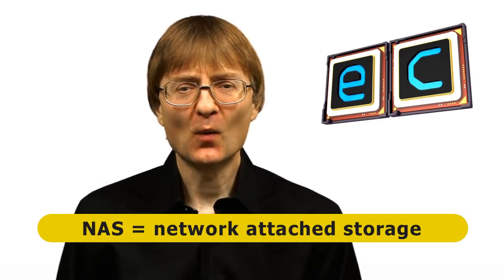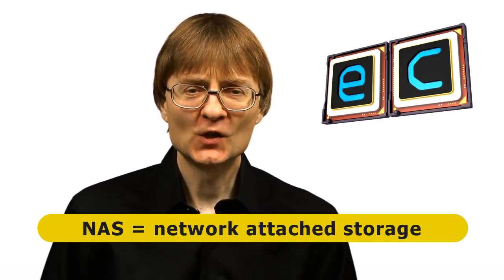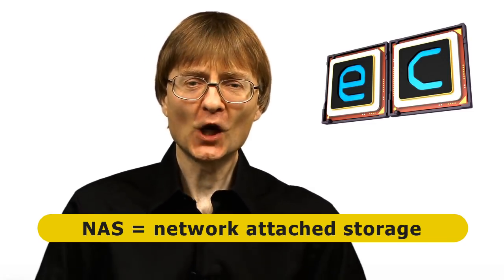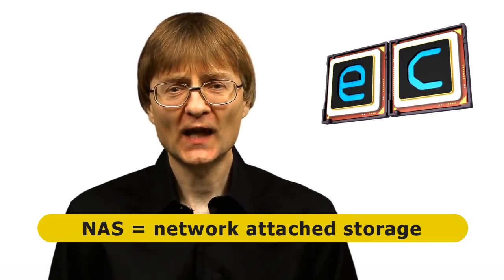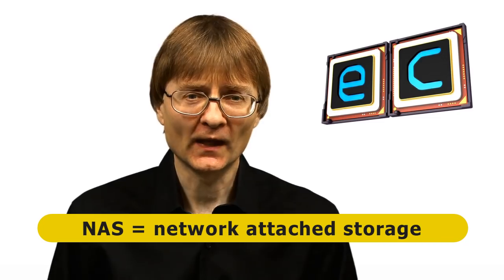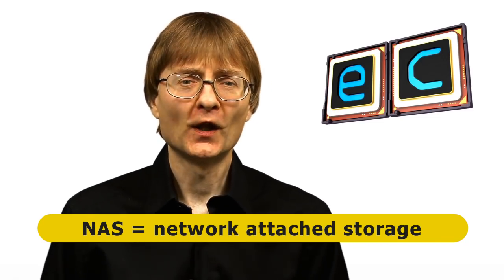Welcome to another video from ExplainingComputers.com. This time I'm going to build a NAS using OpenMediaVault on a ROC64 single board computer. NAS stands for Network Attached Storage. It's where you take one or more drives, connect them to a device on the network, and all the other computers on the network can use that to store files, share files, stream media — that type of thing. It's very useful to have a NAS on a network.